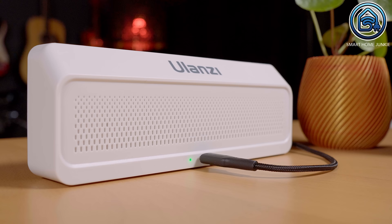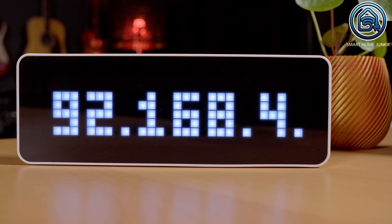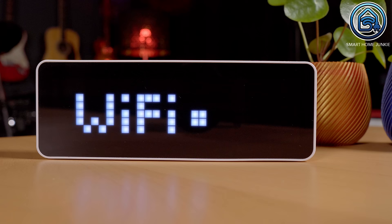The Ulanzi desktop clock is a great device that has an ESP32 inside, which means that we can flash it. It is powered through a USB-C cable and it has an internal battery that lasts up to 5 hours. There are some standard apps on this clock, but I am going to skip telling you about that because you are never going to use them once you have seen this video. We are going to flash the clock with the custom Awtrix Lite firmware.